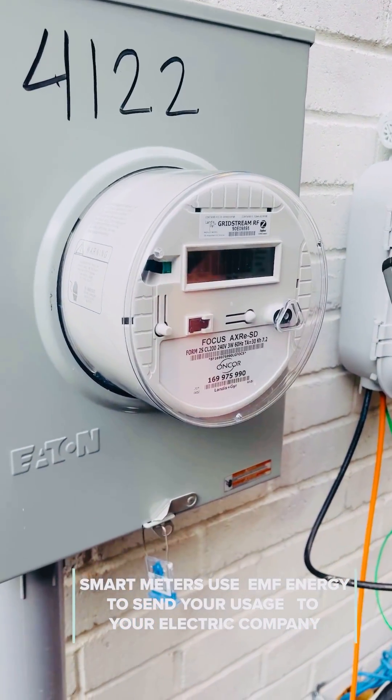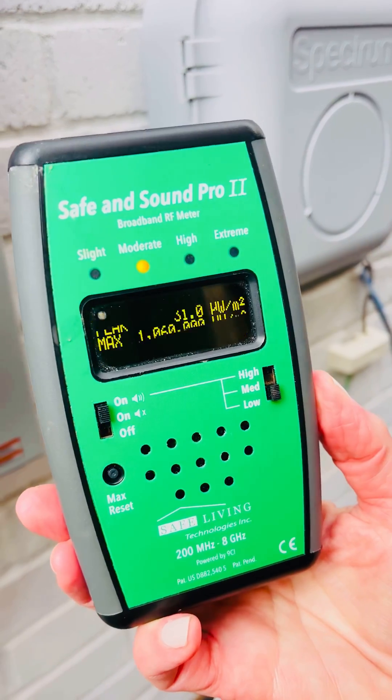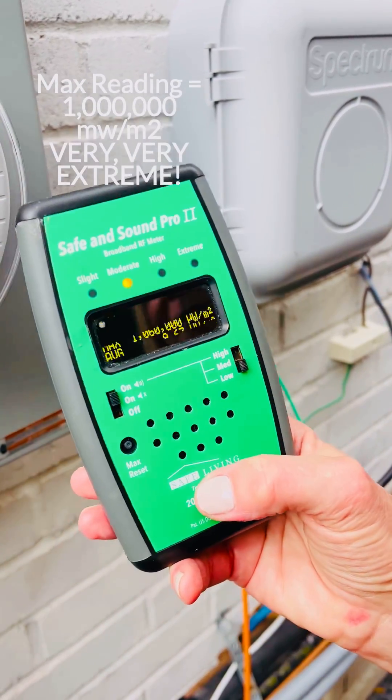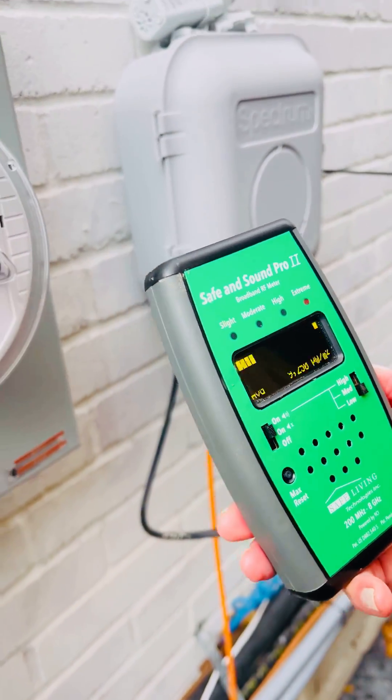I'm renting a home and I had the ability to opt out before, but in this case I don't. So I wanted to show you why we use a smart meter cover and actually want to test our smart meter cover on this particular unit, because I know they're getting stronger and stronger. Look at that max reading — over a million. That max reading is showing us the RF or radio frequencies coming from the smart meter. It sends a wireless signal that communicates with the grid, and it has to be really powerful to get to the grid. It's like having a WiFi in your home, and it pulses every five seconds to every five minutes. We're also going to go inside behind this wall and take readings there.